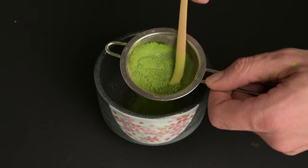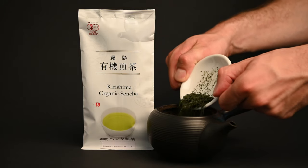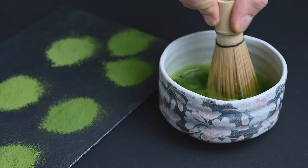First, let's start with the basics. Matcha comes in a powder form, and sencha comes in loose leaf form. Already, this creates some major differences in how the tea is prepared and consumed. With regular green tea, you're drinking an extraction of the leaf, and with matcha, you're drinking the whole leaf mixed into water.